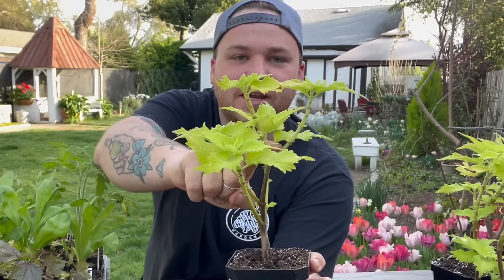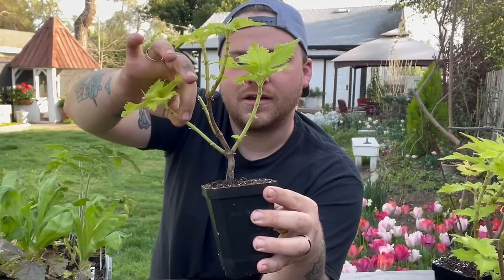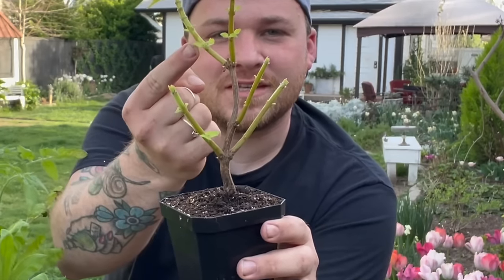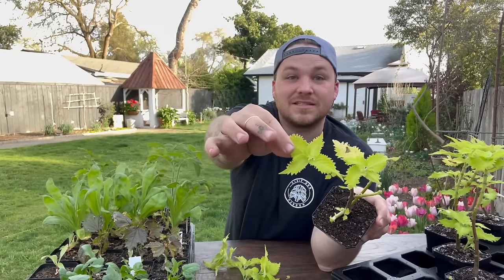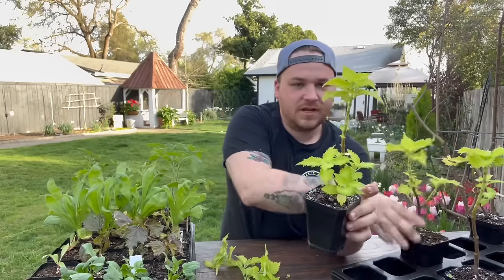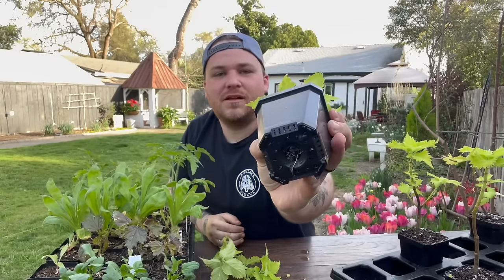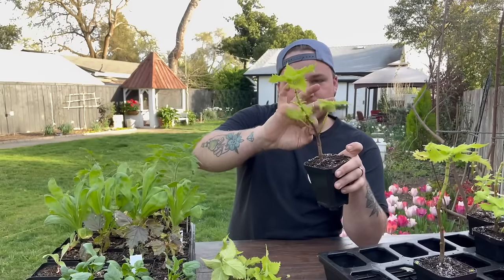I'm going to do the same on this one. You can see right there — I pinched this one right here. And what I need to do is come in and pop that off, pop that off, and honestly pop that off too. So what that's going to do is everywhere that there's a little growth point, you can see them kind of all along this — that's going to encourage all of that branching. I'm going to leave these two until they get a little bit longer so that the plant has some foliage to be able to photosynthesize.